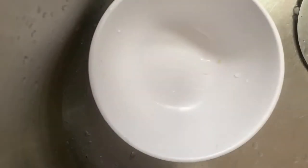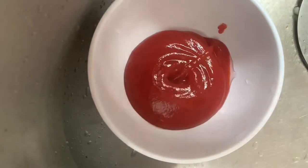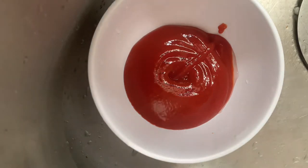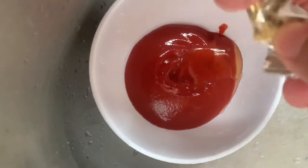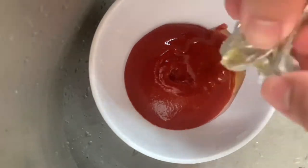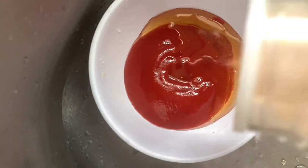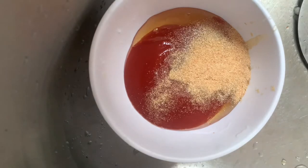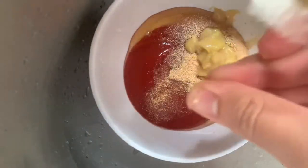For the sauce we're going to take some ketchup — I eyeball everything, I don't have exact measurements. Next up the recipe calls for a sweetener of some sort like brown sugar. If I was at home I would have used maple syrup, but since we don't have any I'm going to use some honey I found — about three packets, just for that sweetness. Then we're going to add some garlic powder. The next one is optional — just some mustard. It looks really good and it's not even blended up yet.